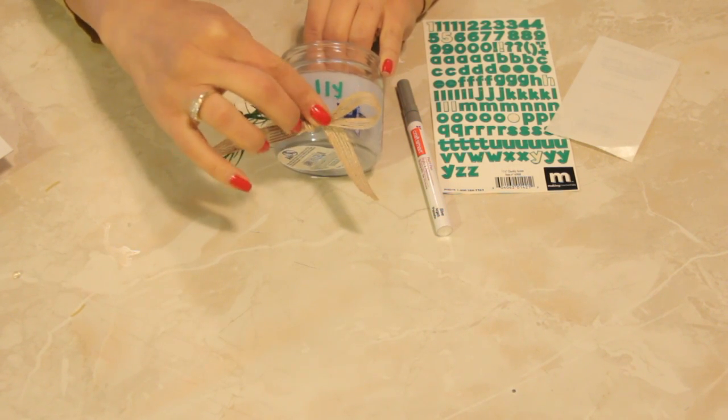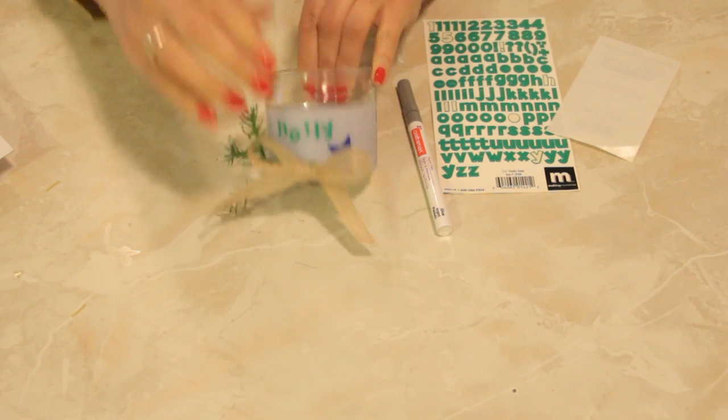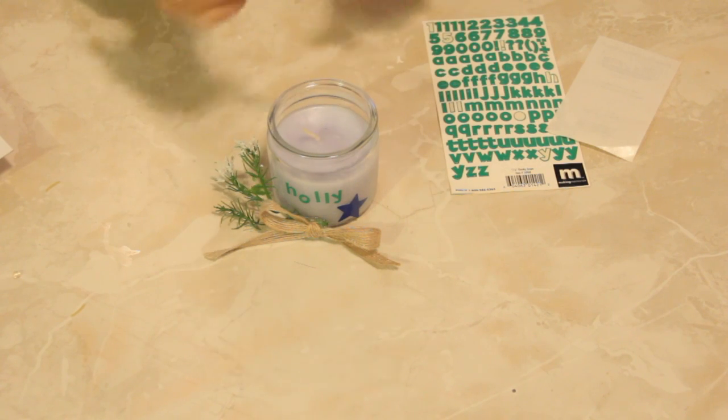So you're going to make sure that you work quickly with it. We'll place it on there, and then we'll take a paint pen.